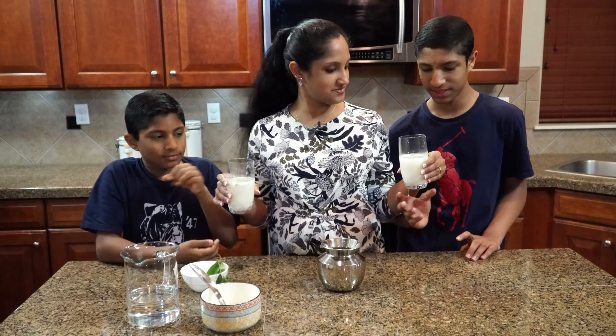This is yogurt — plain yogurt with green chilies, ginger, shallots and salt. Curry leaves as you prefer. Please give it a try and let us know in the comments below. Thank you so much for tuning in. Stay tuned for more videos on Korea TV.